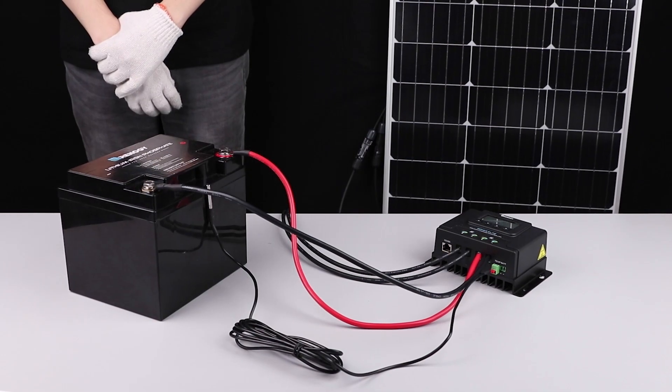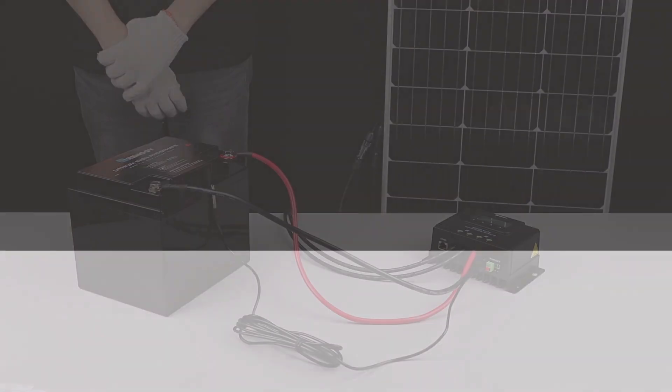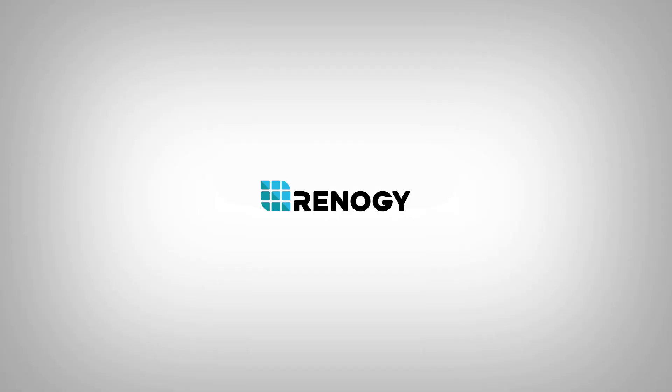We hope this video has helped you familiarize yourself with our Rover Elite charge controller. For any other questions regarding the unit please give our support team a call. You can find our contact information below. Thank you for your purchase and have a wonderful day.